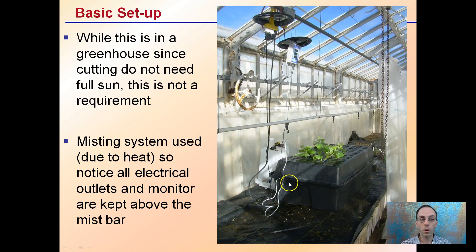For the basic setup: while this is in a greenhouse, since cuttings do not need full sun, this is not a requirement. This misting bar was used because of the heat in this greenhouse. Also notice that the electrical outlets and the monitor are kept above the mist bar, keeping them out of the high-mist environment and only keeping the cloner in that misting environment, to eliminate stress on the cuttings.